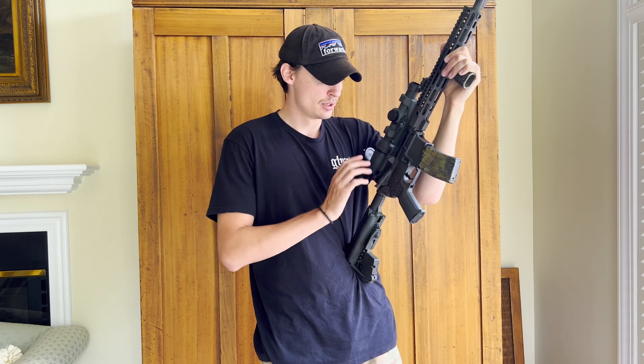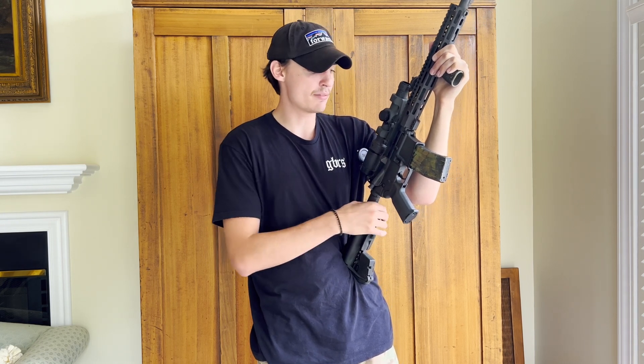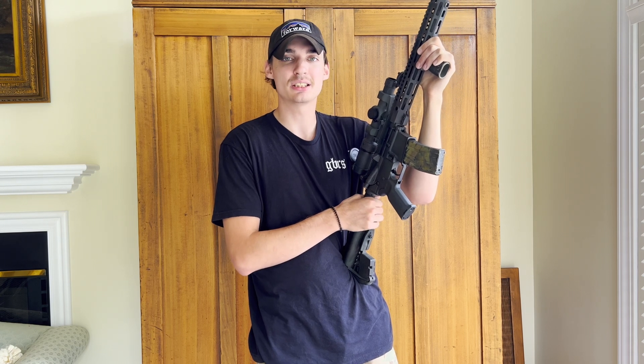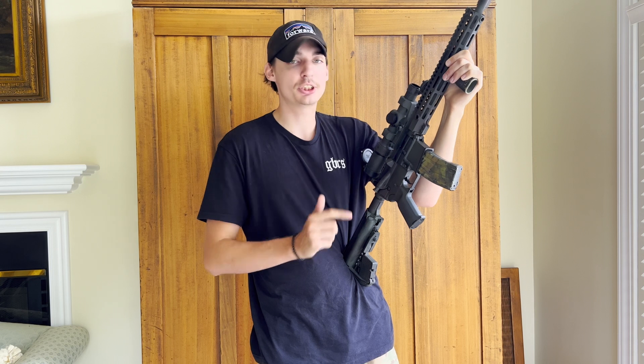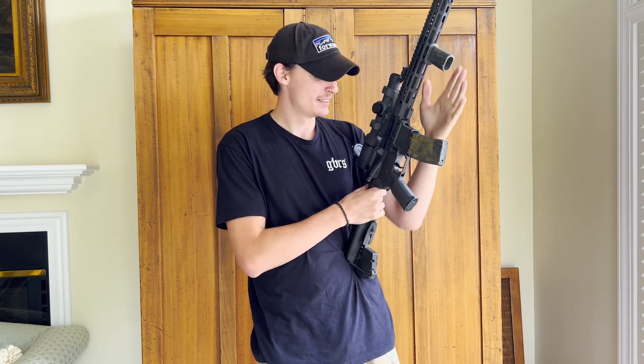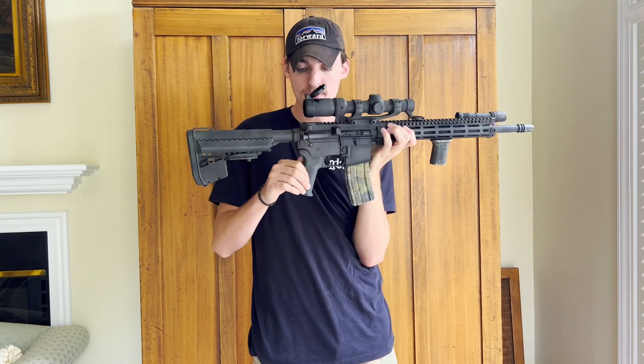I've had no issues with the internals on this rifle at all. I've got about 10,000 rounds on this gun so far and haven't had to change anything out except for the charging handle, which I'll get into in a second.